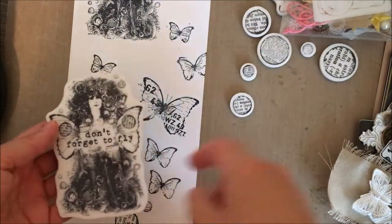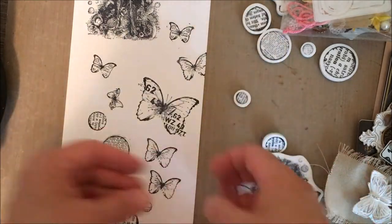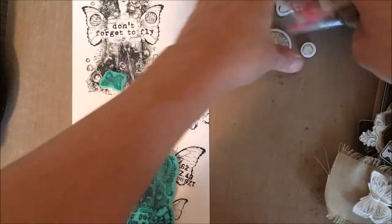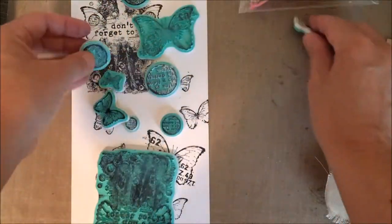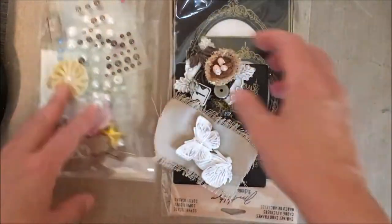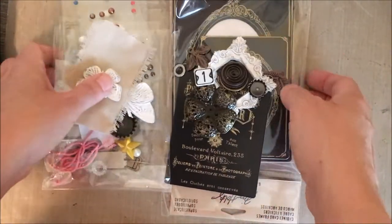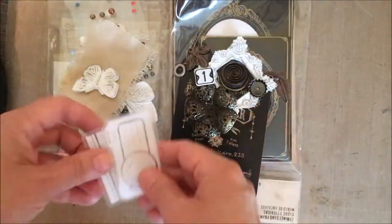So I have this stamp set from Finnebar, manufactured by Prima, and I've just used some archival ink to stamp out a bunch of the images onto a piece of heavy-duty mixed-media paper from Strathmore. And then I have a whole bunch of little doodads and embellishments, mostly from Prima as well, and some beading wire and just a bunch of stuff that's in my stash.